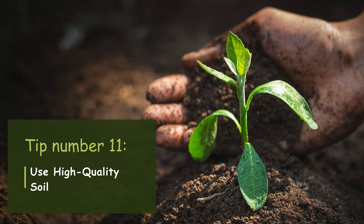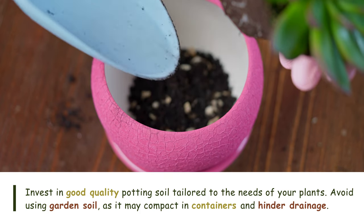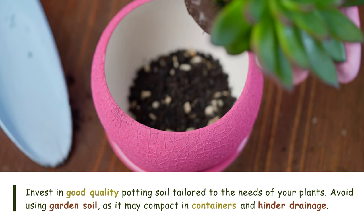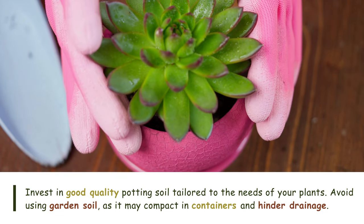Tip number eleven: Use high-quality soil. Invest in good quality potting soil tailored to the needs of your plants. Avoid using garden soil, as it may compact in containers and hinder drainage.